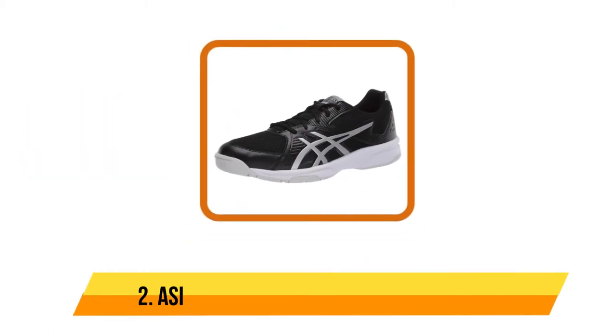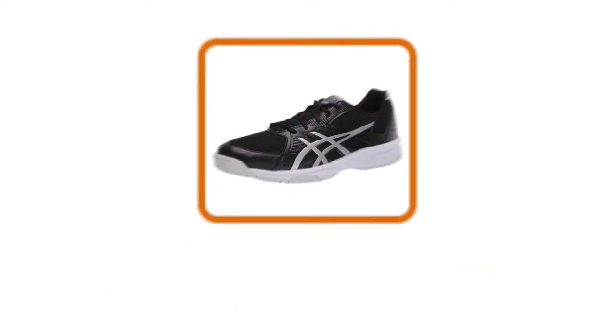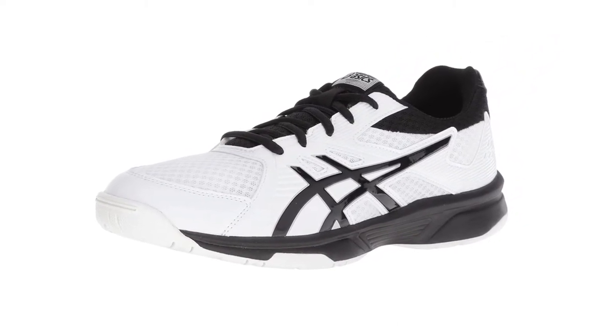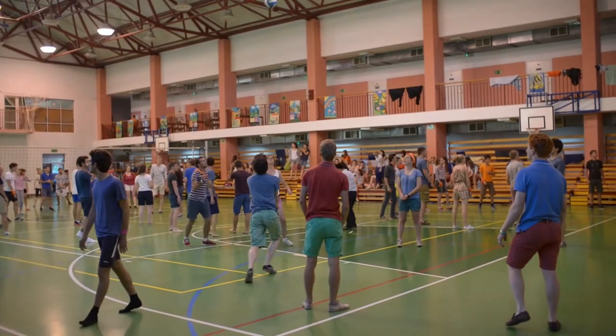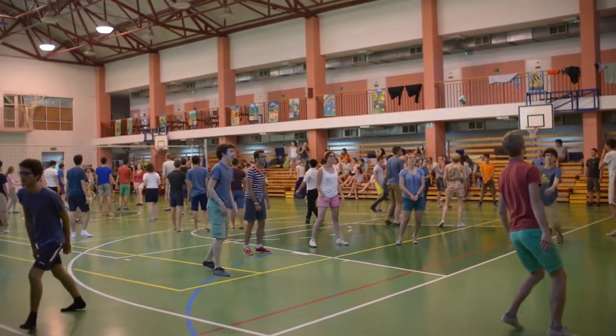Our second product is the ASICS men's Upcourt volleyball shoes. This one is made of man-made fabric and has a rubber sole. The volleyball shoe is available in different colors, and it has an EVA midsole and sock liner for better performance. Moreover, it allows you to accommodate medical orthotics by removing the sock liner. Furthermore, this will let you have superior comfort and it comes in a highly functional design.